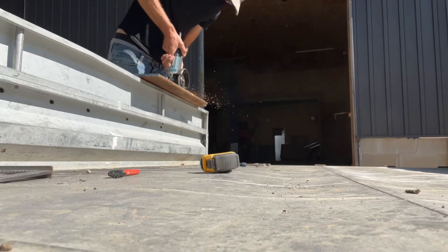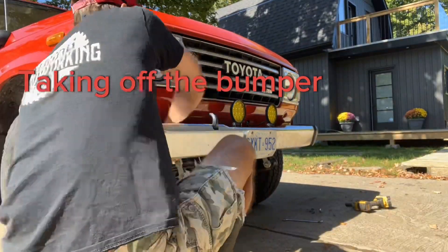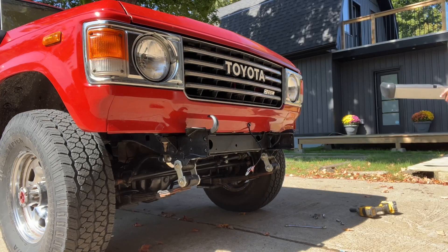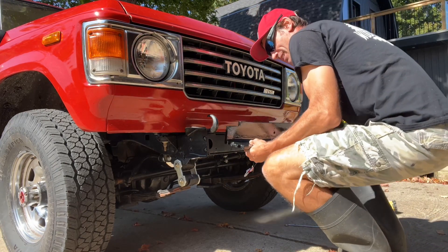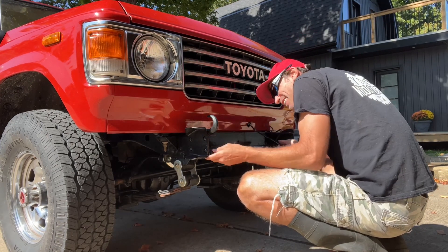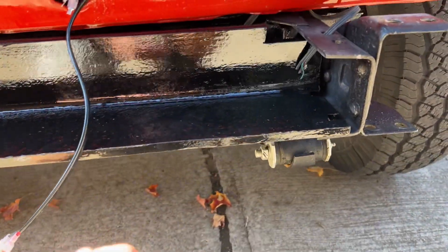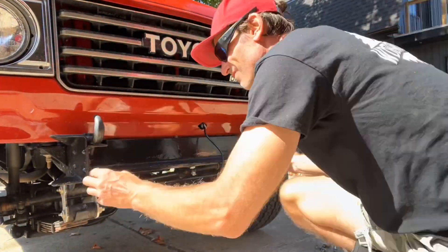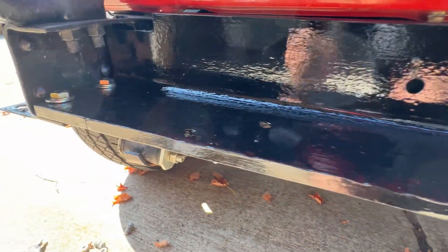Let's keep cutting. All right, moment of truth. That's my plate installed — it's lining up nice and flush. Bolted in.